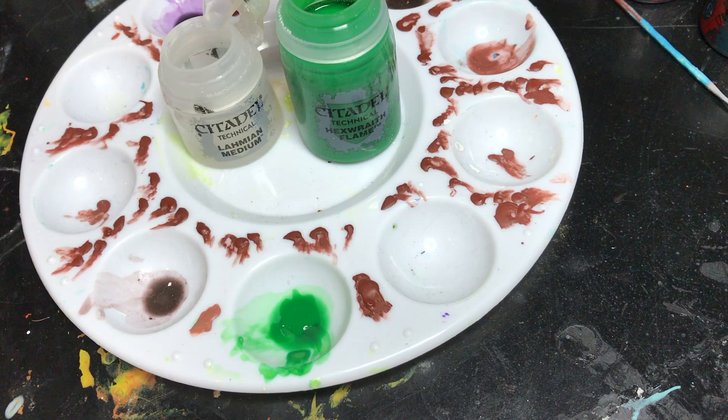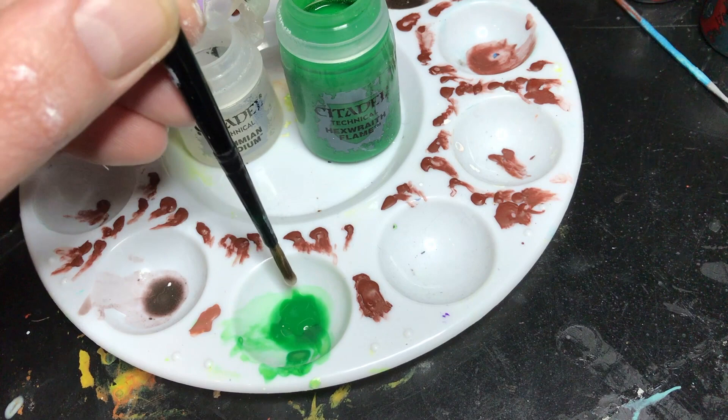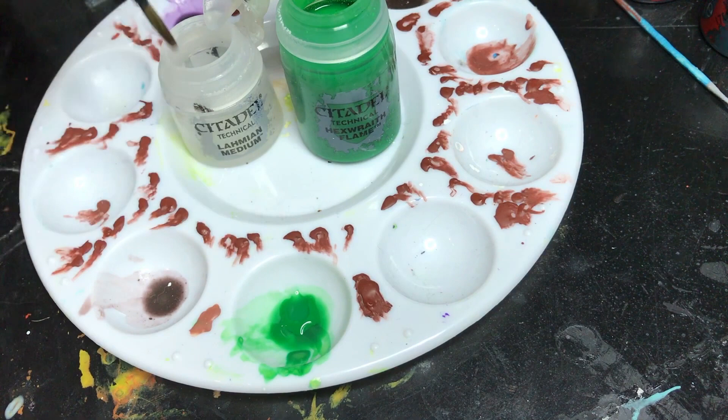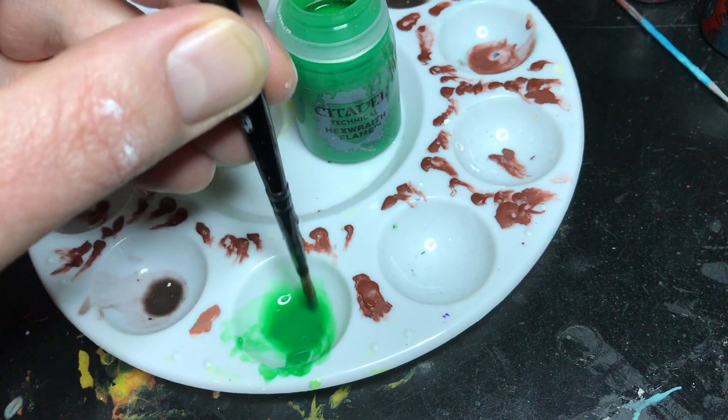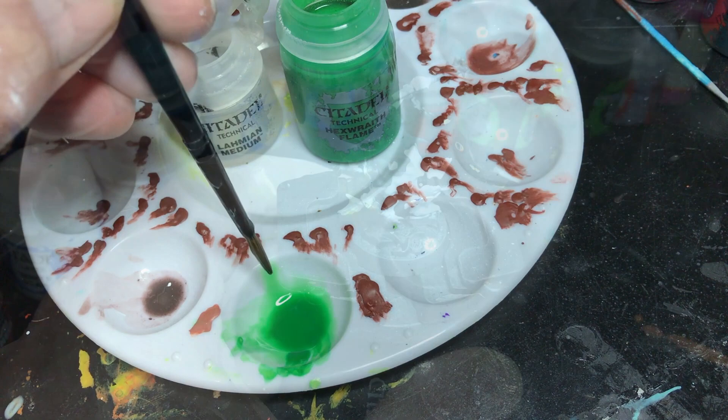Now I'm going to clean my brush because I don't want to contaminate the Lahmian Medium. Then doing the same thing, I come into the Lahmian Medium and make sure I put it on the side of the well so it runs in instead of getting the green onto the brush and contaminating it. Once it's in here you just mix it around and it creates a very thinned-down glaze. Then I'll go ahead and apply it to the model.